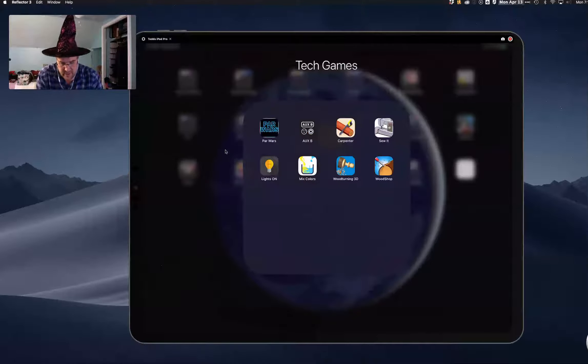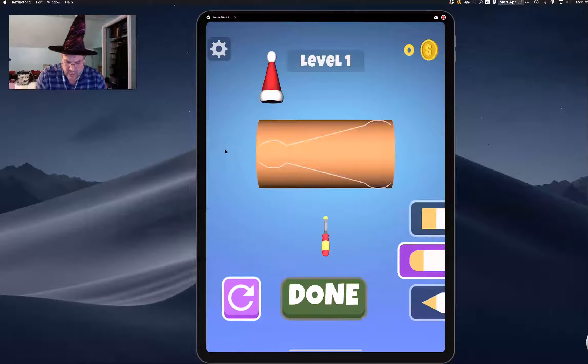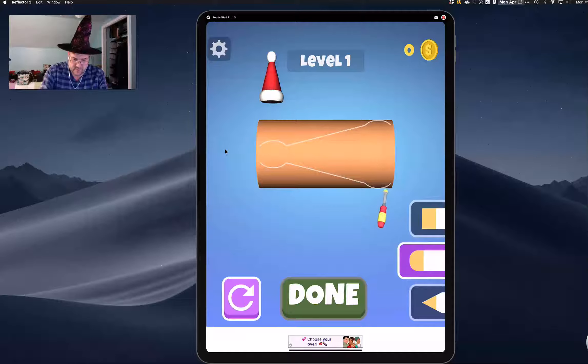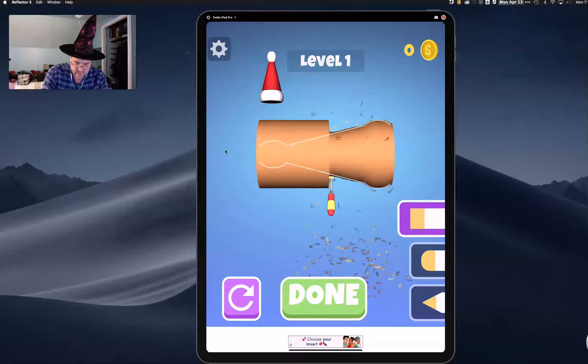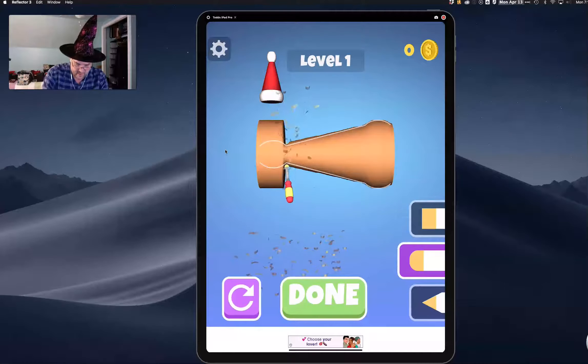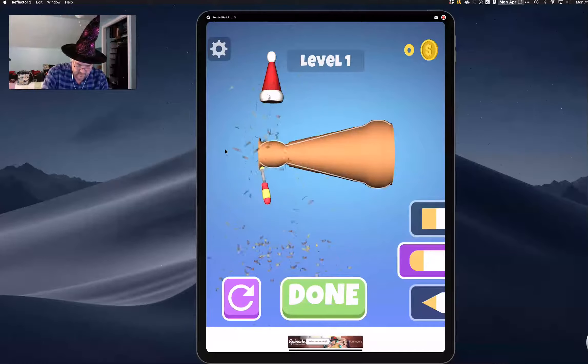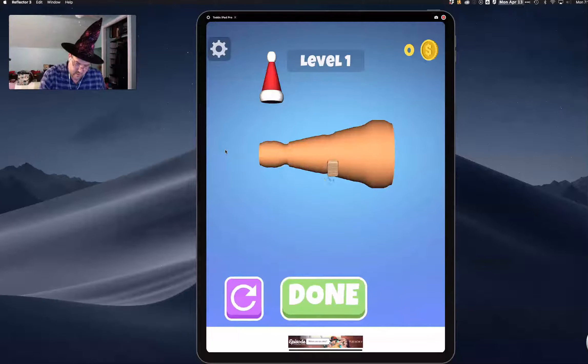Next one I want to show you, another version of that, is Woodshop. Downloaded it just for fun. I like this one because I like the different shape to do and I like practicing with my curved tool. Then you can go in with a little bit of an angle tool and sneak in there and get all those out. Look how smooth that makes it — it's just a block, but you can do that with a real block too.